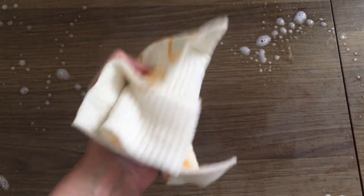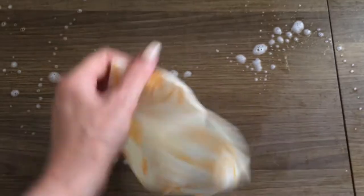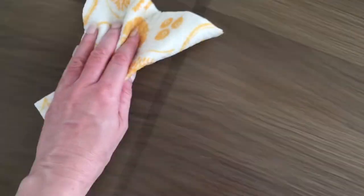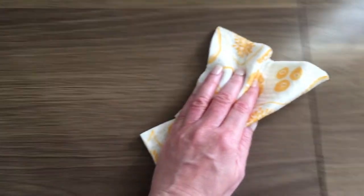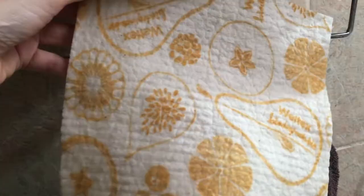When you wet this and just start using it, the texture wet is pretty interesting because it feels fluffy. It feels like cotton, but fluffy at the same time — it's really hard to explain. It doesn't feel like a regular cloth at all. I've never tried anything like this before. It's really easy to clean with because it's not slippery, and it has the perfect size even when it's wet — it's not heavy.